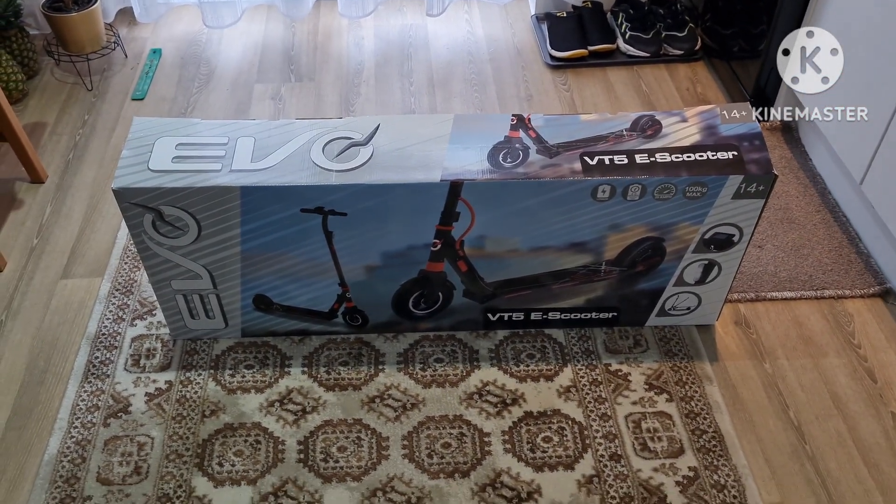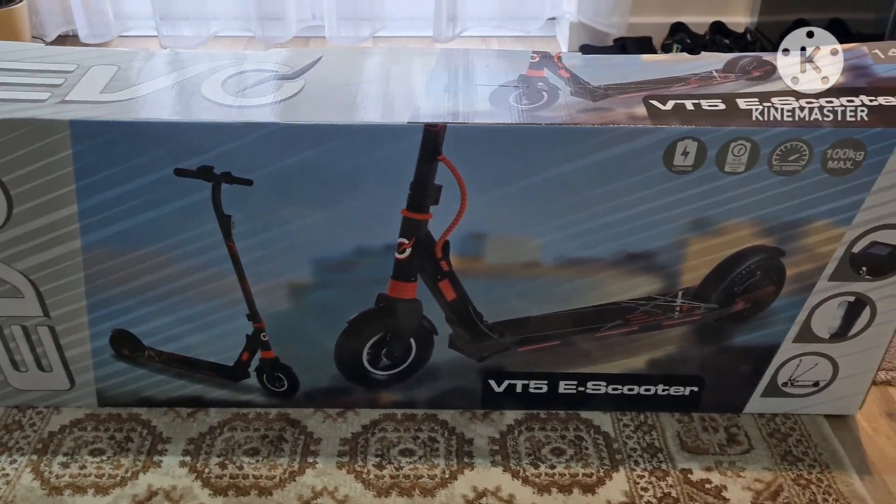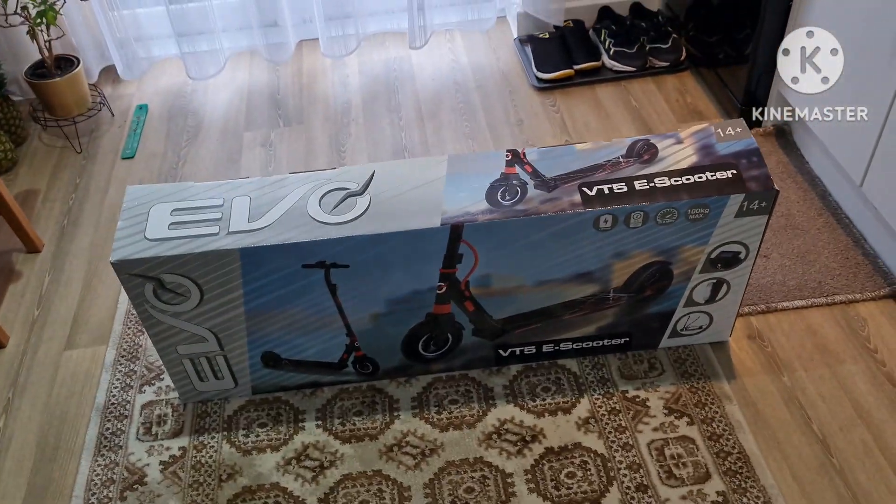Hello guys, welcome back to the channel. In today's video I'm gonna unbox this e-scooter. I just bought it for my son, so enjoy the video.